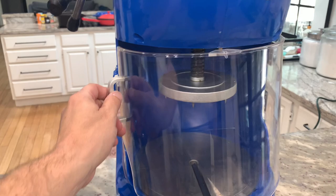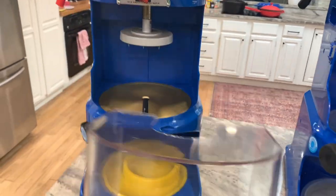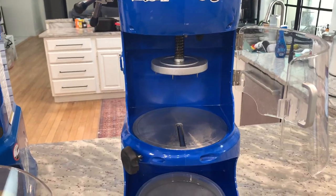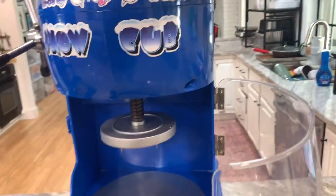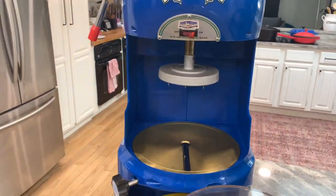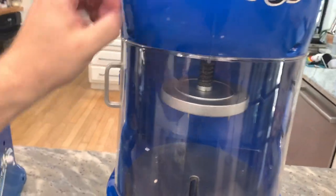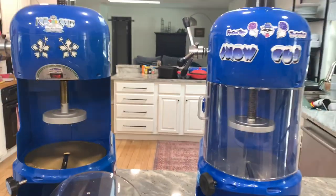The other difference is the guard. On the Snow Cub, the guard is a hinged door that opens and closes. On the Ice Cub, you can take it completely on or off — it just slides out. Another difference is that the Snow Cub has a safety feature: it will not turn on unless the door is closed. I'll hit the switch now and you can see it won't turn on. On the Ice Cub without the plastic piece it'll still turn on, but close the Snow Cub's door and then it'll turn on — just a little bit of safety built in.